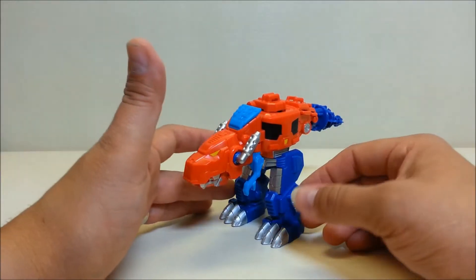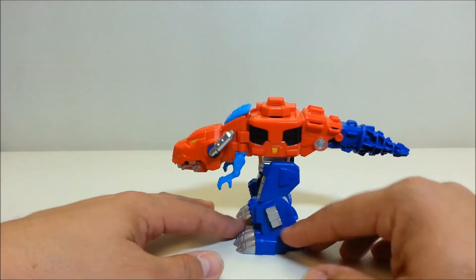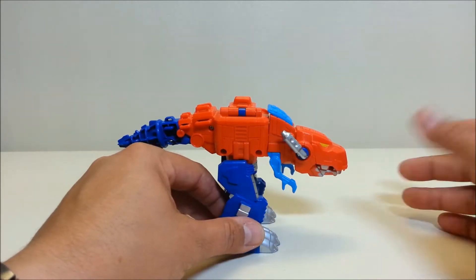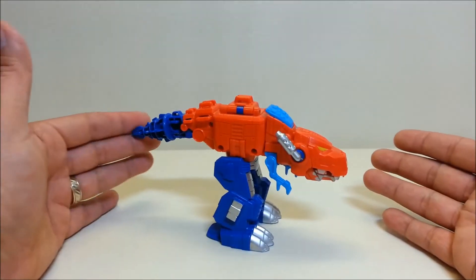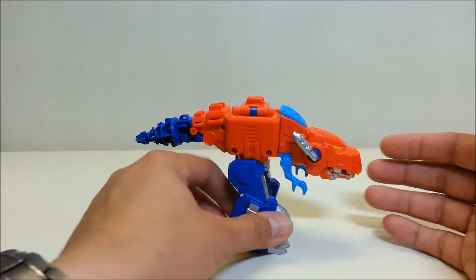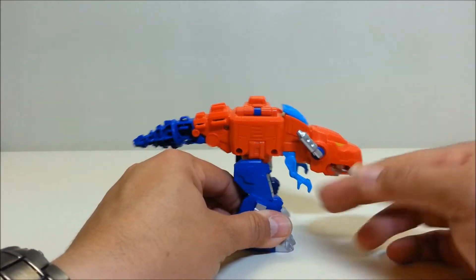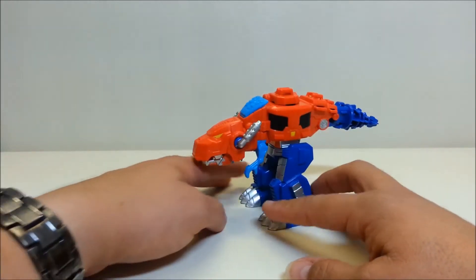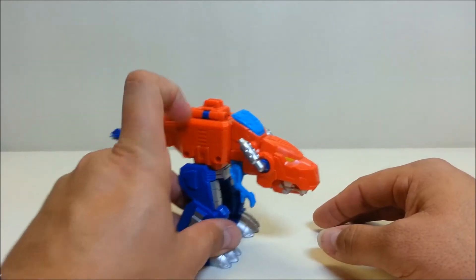Optimus Primal here, as you can see, is a T-Rex — a very cool little T-Rex mode. In T-Rex mode he's approximately seven inches long and about four inches tall at the top of his back. Not a lot going on here other than the T-Rex mode in classic red and blue, but he does have some articulation.